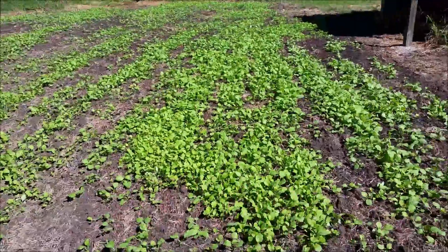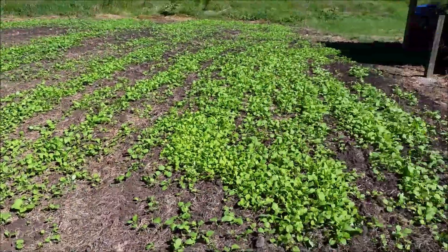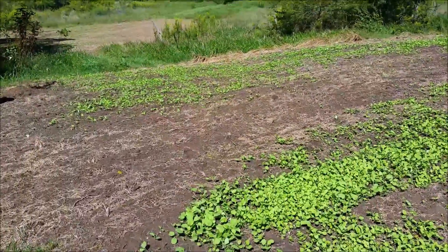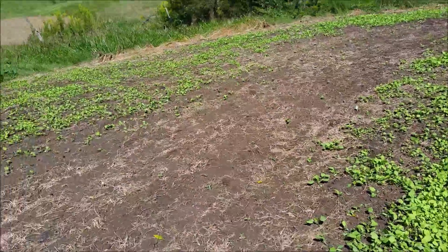I've planted this a little too thick because I ran out of seed early, so this is probably a little heavily seeded. I did miss a little strip right over here — I may have to go get some more seed of something just to fill in that little area.